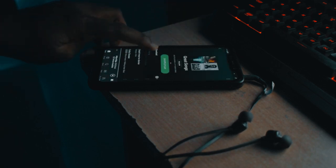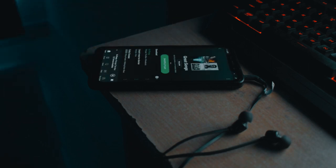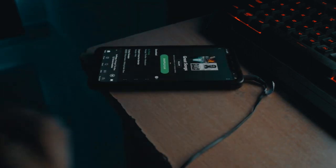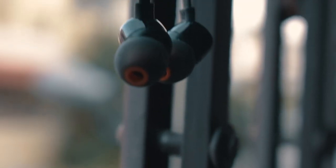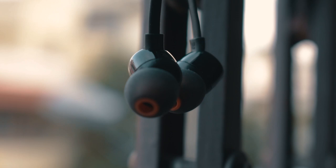All these features made this earphone my everyday carry tech. Hope you guys liked the video — if you did, do subscribe and tap on the bell icon. Until then, it's me Bharat signing off. Like, share, subscribe, and don't forget — peace out!